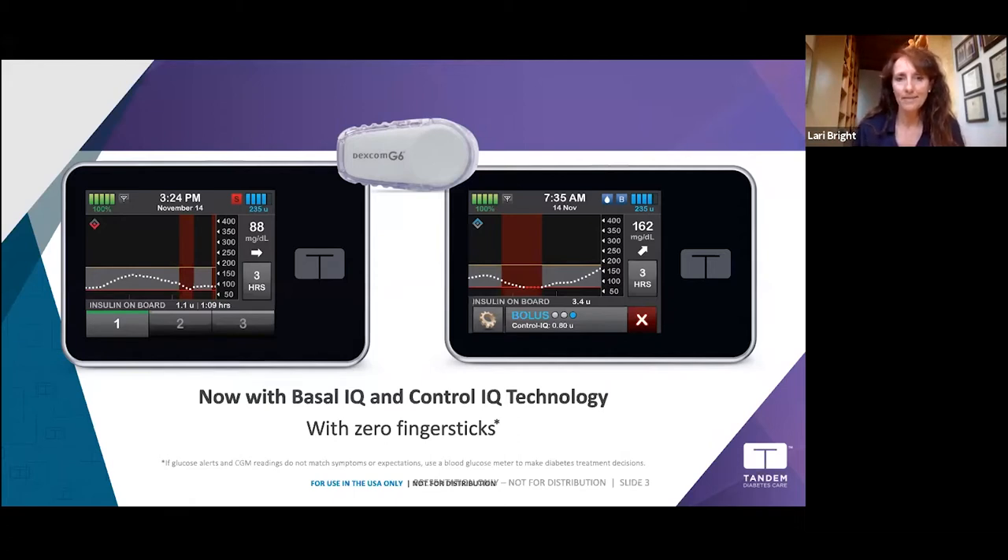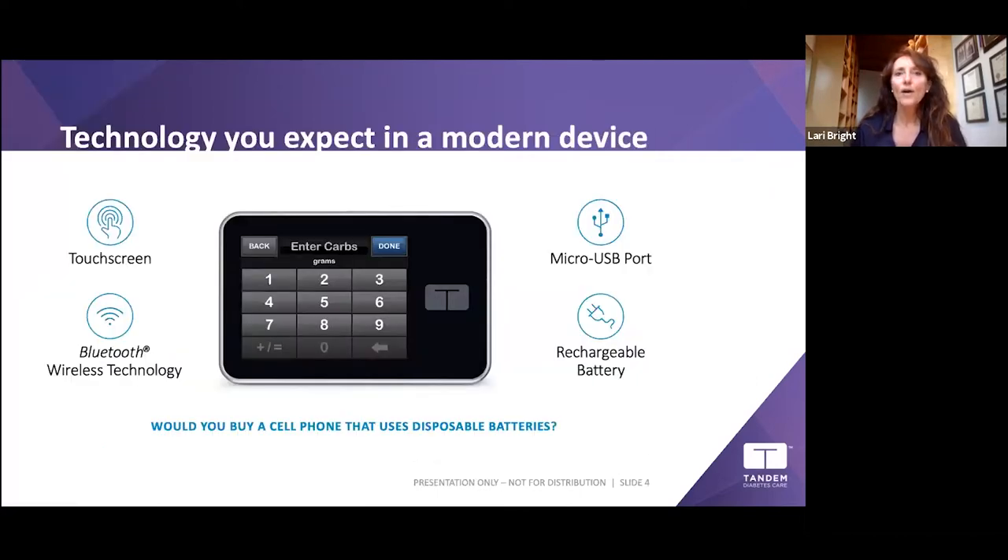Both algorithms work with the Dexcom G6, which means no required finger sticks for calibration. The t:slim is a modern touchscreen device with two-way Bluetooth wireless technology. It has a micro USB port used to charge the rechargeable battery and also to update the software. It has a glass screen for touch input and an anodized aluminum case so it's never going to crack.